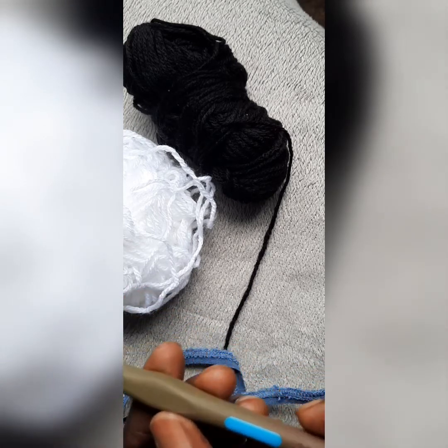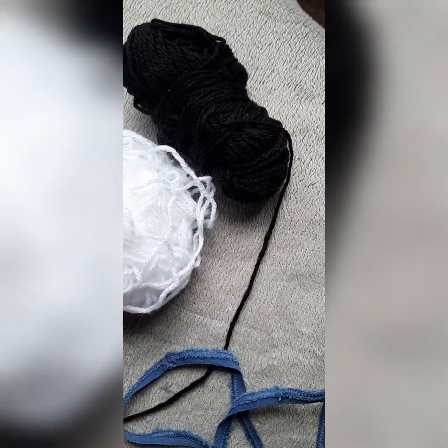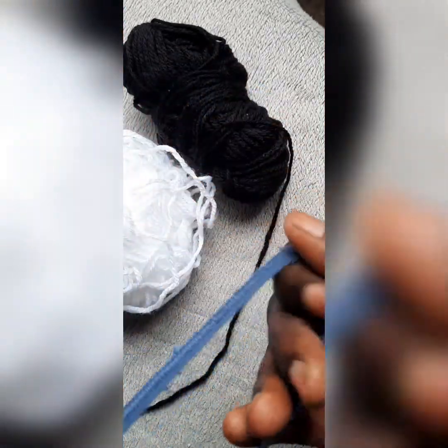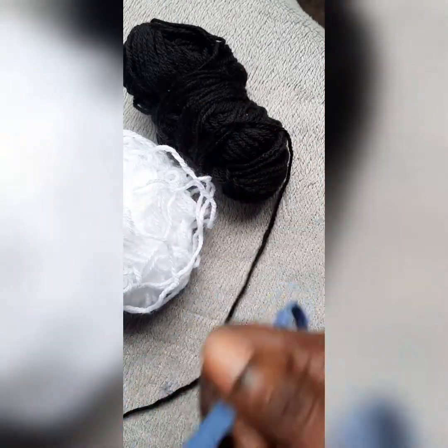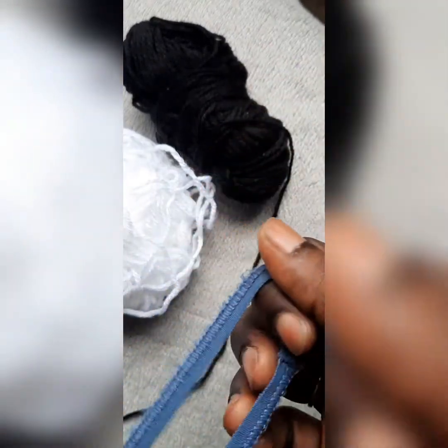First of all you need your yarn. I'm going to use the 3.0mm hook, of course your scissors, and then this is one of my leftover recycled dresses — I have the elastic part. The dress was worn out and I decided to use the elastic bit to make something interesting. I also have leftover yarn — a white and a black — and I'm going to do a black and white necklace or hairband.